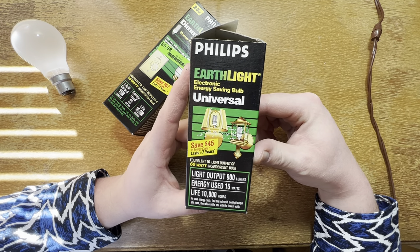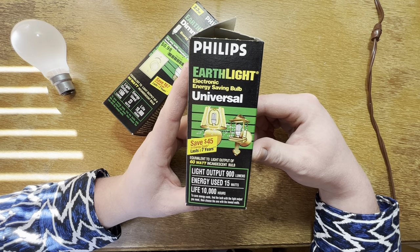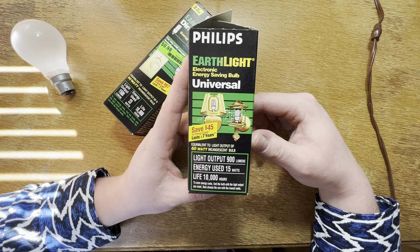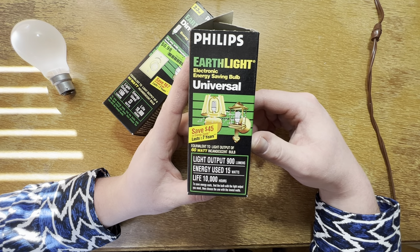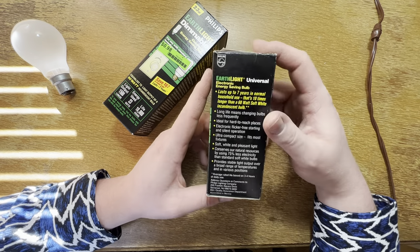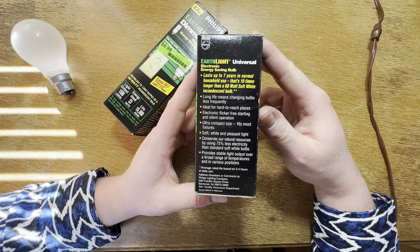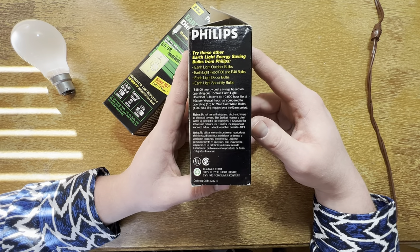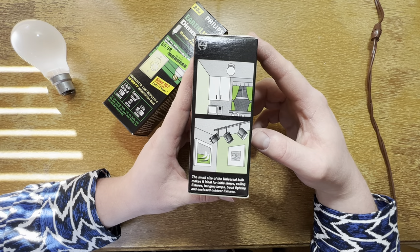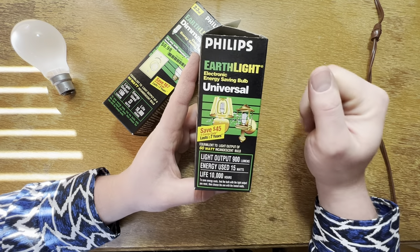Of course Philips Earthlight — I've always loved the design of these with the three u-shaped tubes in a row. 900 lumens, so they at least reach the standard 800 lumens of a 60 watt incandescent, they're actually a little above it. There's some information on the side and the back and examples of where you can use the bulb — really anywhere, this is the universal option.